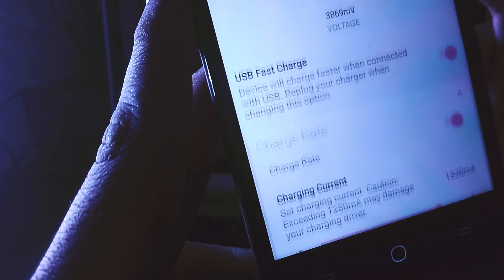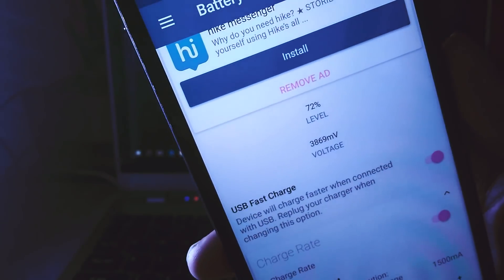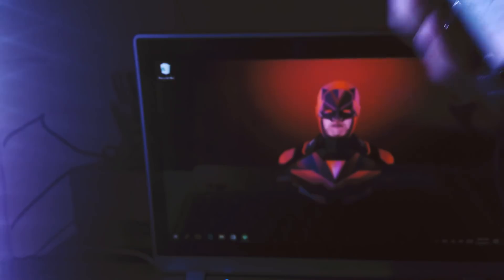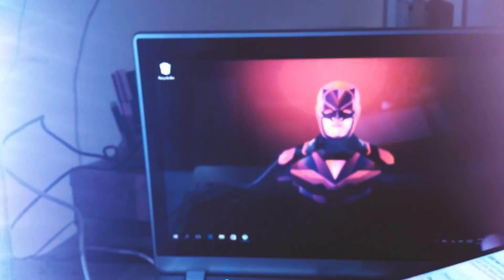I recommend, if possible, turn off your mobile data, WiFi, Bluetooth, or even put your device onto airplane mode to get very high charging speeds. Now plug in your original charger and have fun. You might notice some heating while charging because fast charging requires a little bit of elevated temperature — that's totally fine. Make sure your device has good ventilation while it's charging so you can avoid any issues.